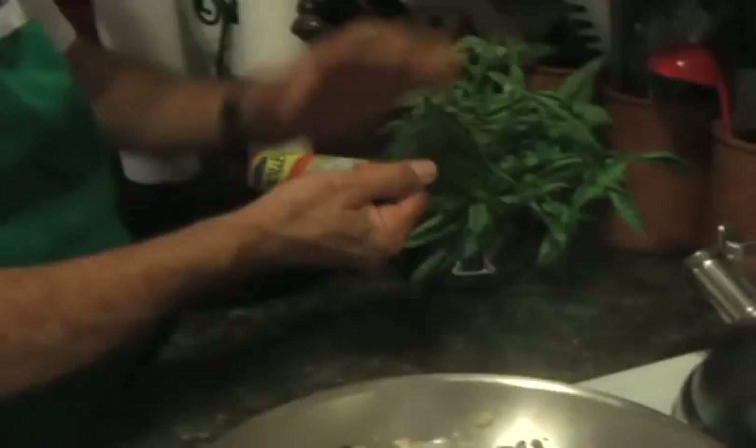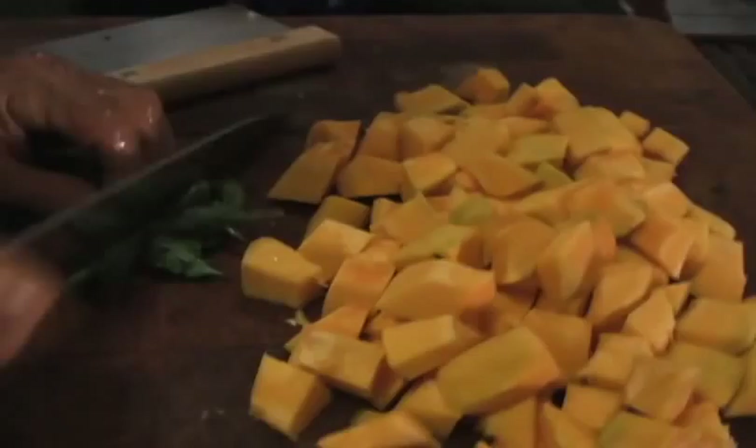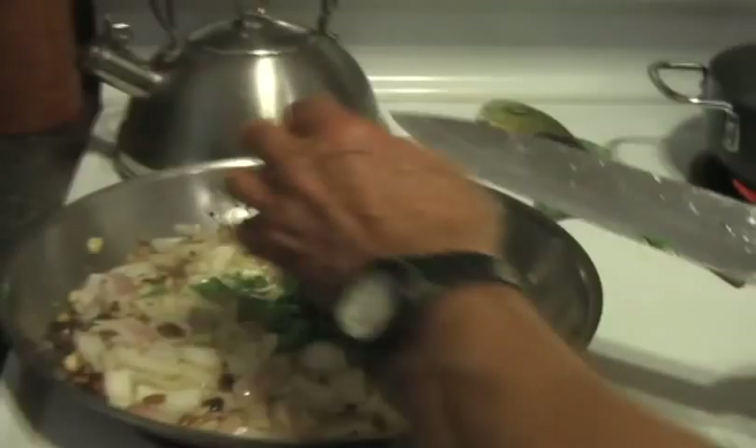Basil is a nice addition to any plate. And if you have it fresh, there's nothing quite like it. I'm going to put these fresh leaves that I put in my garden the other day. We're going to drain this off and put it in. Look at that — we've got green, we've got orange. The colors are wonderful, but it's got to taste good too.